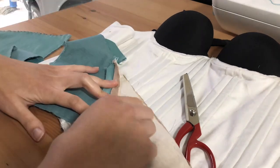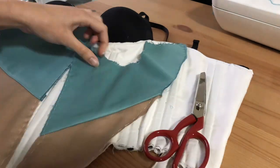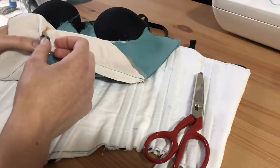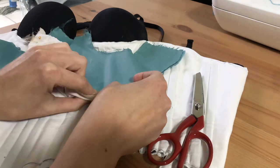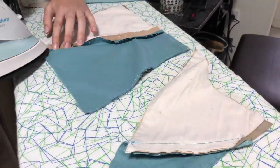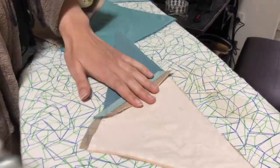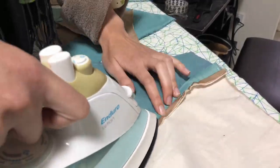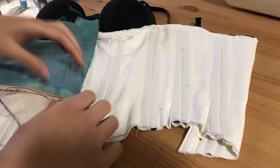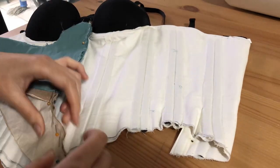I trimmed the seam allowances and pressed all of them open. I considered pressing them upwards but that created too much bulk, so I pressed them open flat. Then I started piecing everything together horizontally — matching up the center front seam. I went to the ironing board to iron out all my seams, because someone on another video mentioned I should iron all seams no matter what. Then back to matching up the two front pieces to create the center front seam.